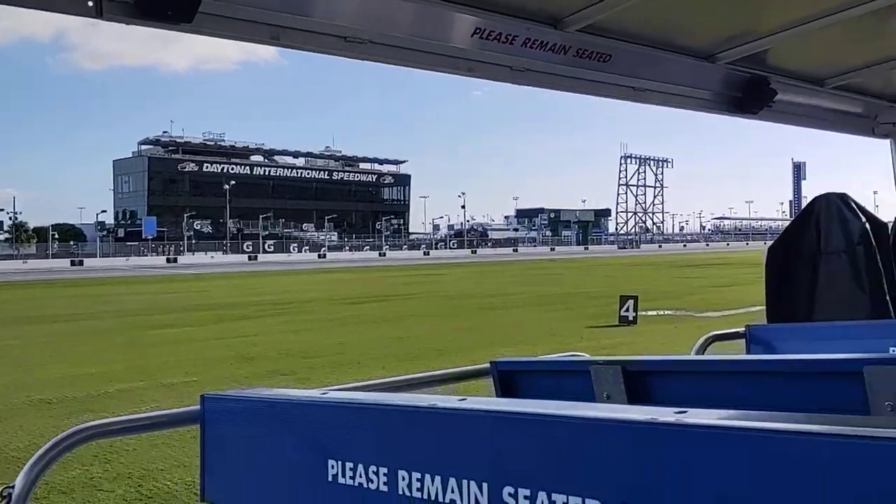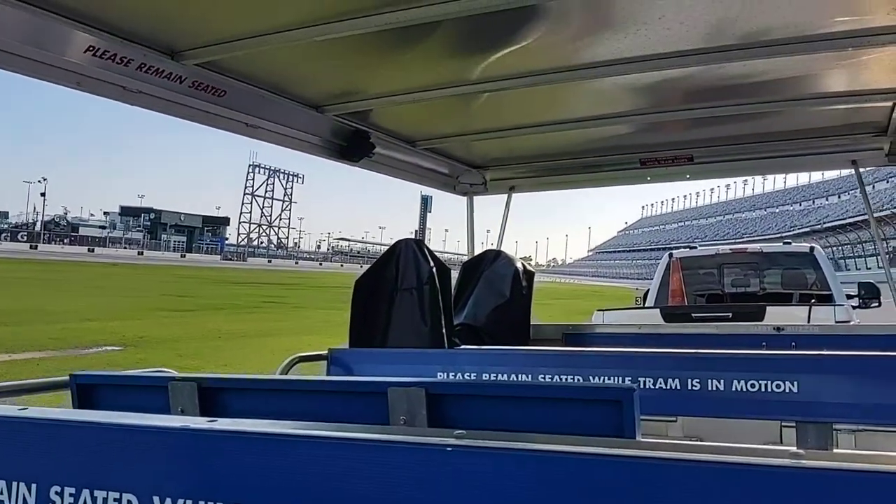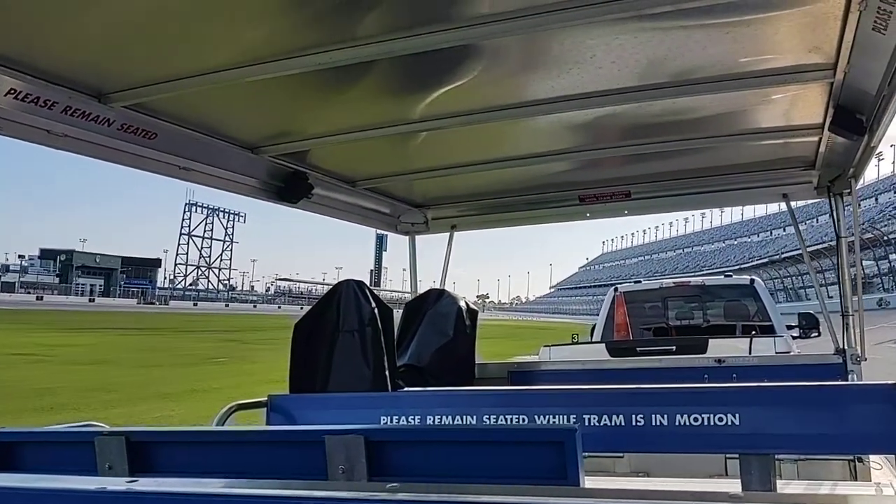To my right, a couple things. We have snow on the ground on the grass. One, it's wet. And two, it's getting ready for upcoming events.